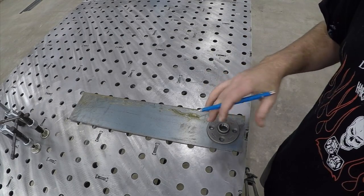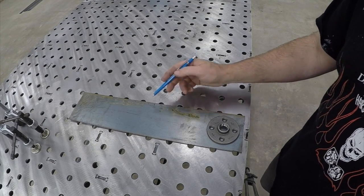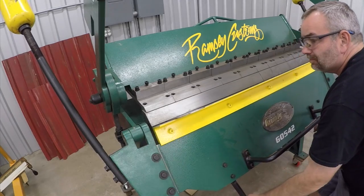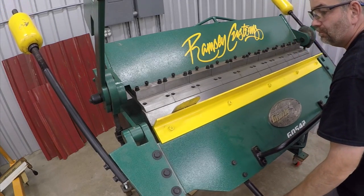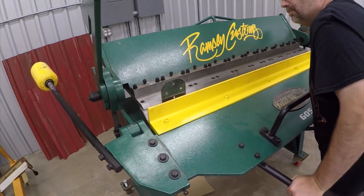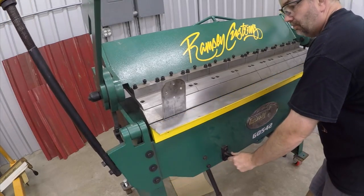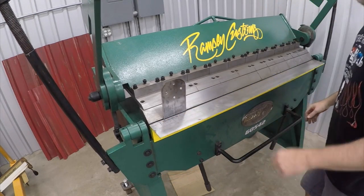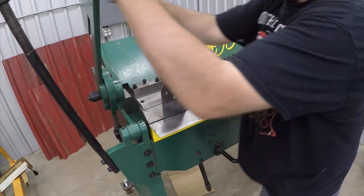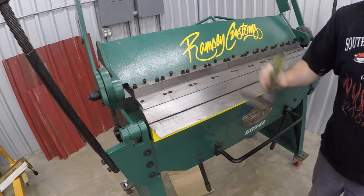You want to get all your holes drilled and everything positioned before you make any bends. We're making a couple of marks here: one is our cutoff for the final length of the bracket, and the next line is the bend line. So we're going to go over to the brake. This is eighth-inch material and this brake can handle eighth-inch material. If you don't have a brake, you can easily put this in a vise, clamp it to a table, use some heat and a hammer — get it bent over any way you can. We have a brake and that's what we're using.